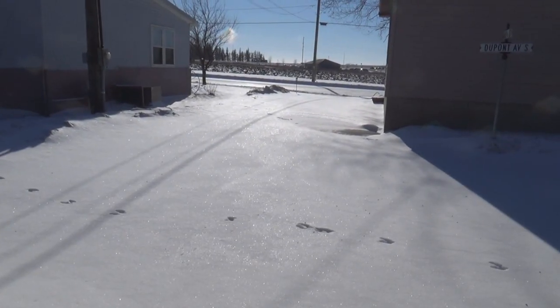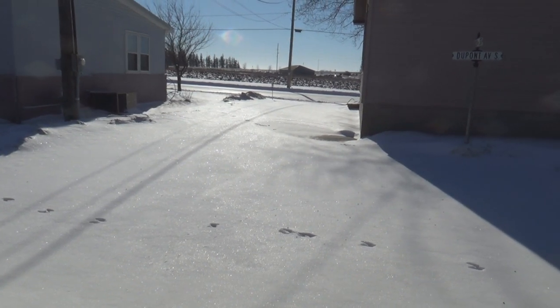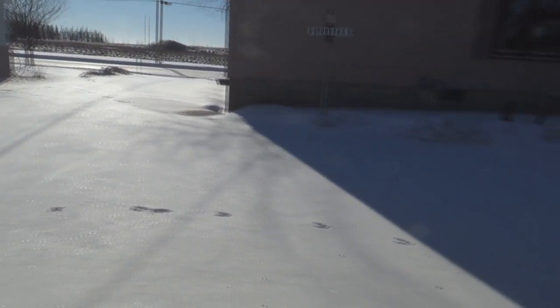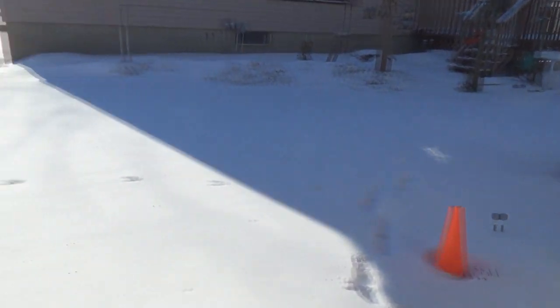Good morning guys and gals, it's me George the shade tree fix it man, and I'm getting ready to plow my driveway. We got about five inches of snow last night and I wanted to show you a tip.